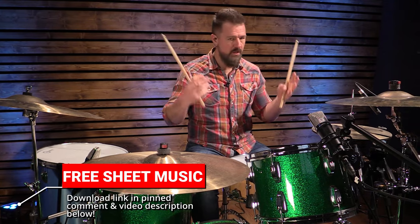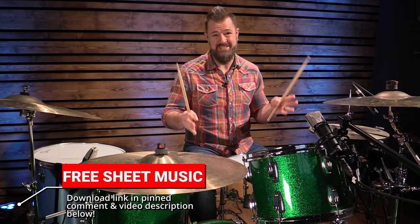Remember, the full PDF booklet with all 10 songs, all of the drum fills, all of the grooves, full transcriptions of 10 songs — it's free. It's in the link in the video description.